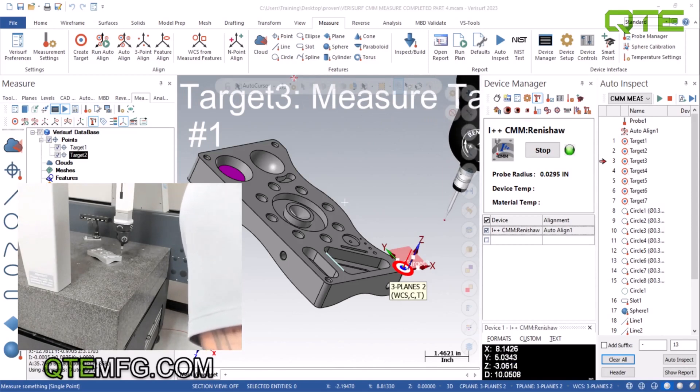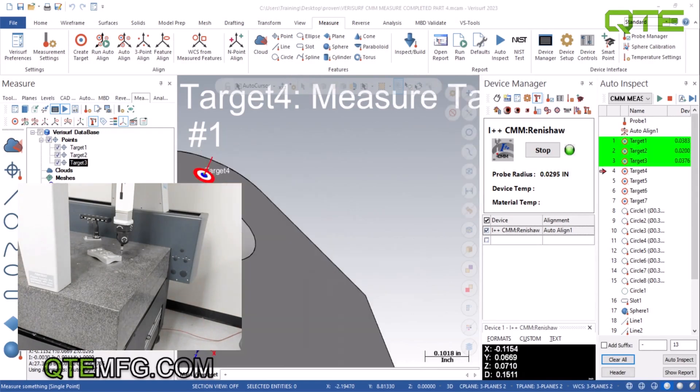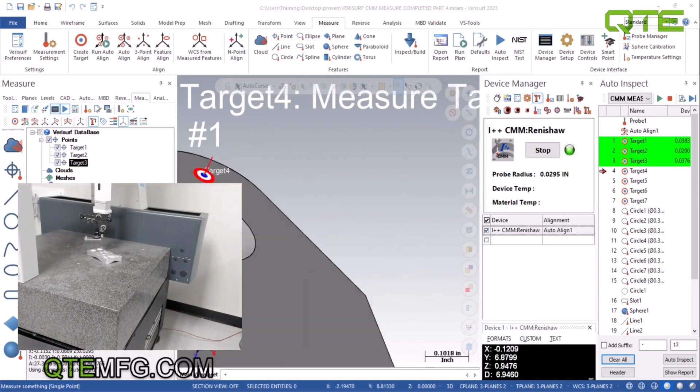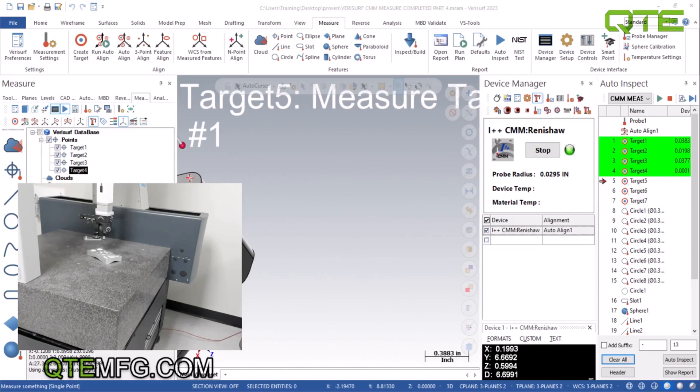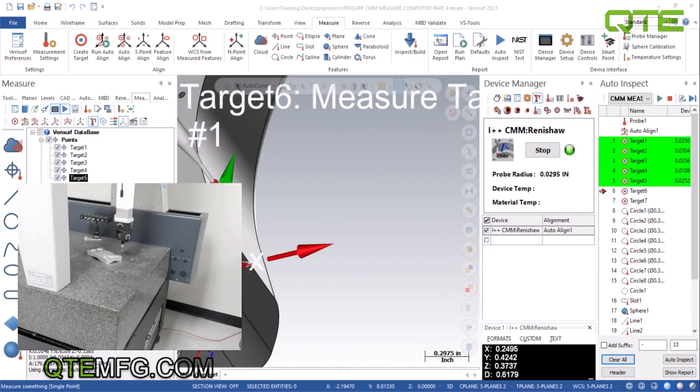From here I'm going to take this point, and it's going to automatically take off and measure the rest of them. It basically uses those three points and calculates them as three perfect measurements, aligning for X, Y, and Z. From there it continues doing the alignment and it'll do a final alignment after it gets all seven.